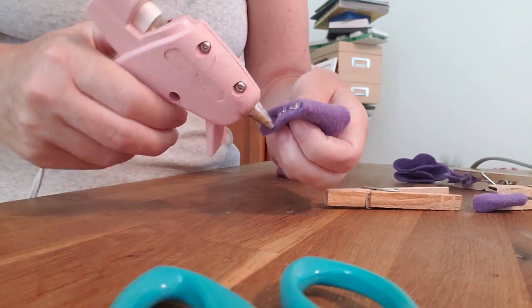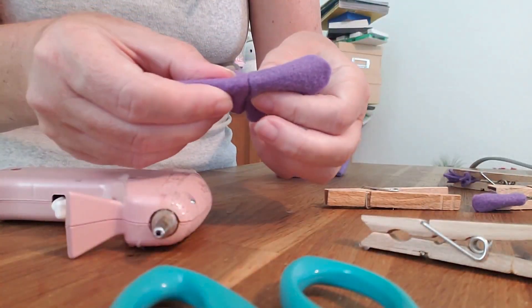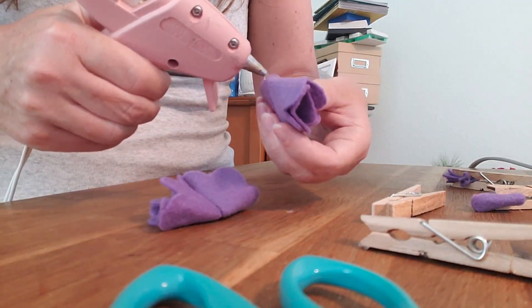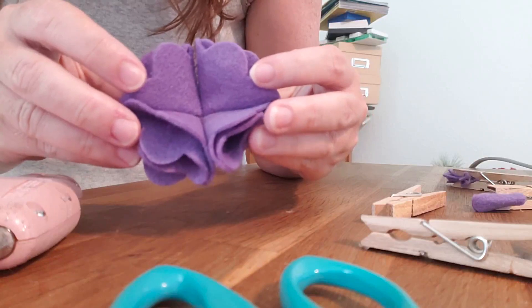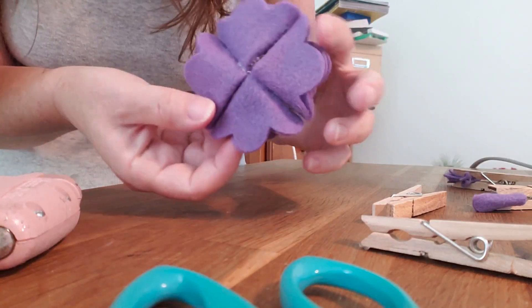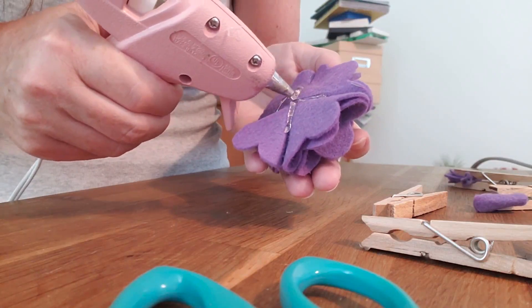Now we're going to glue the four bigger pieces together to make the base of the flower. Glue this part together for all four of these, and then put it together so it's like a little circle. Glue and clamp — here's where I'm really going to glob on a lot of glue on the bottom. As I'm gluing the four together I'm curving it a little bit, because you want kind of a little cup of a flower. On the back just glob this with hot glue — really go crazy on the back.